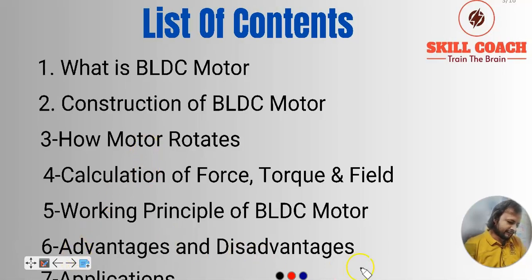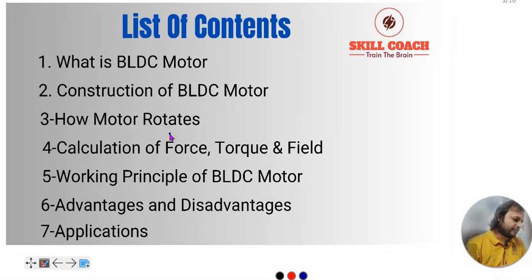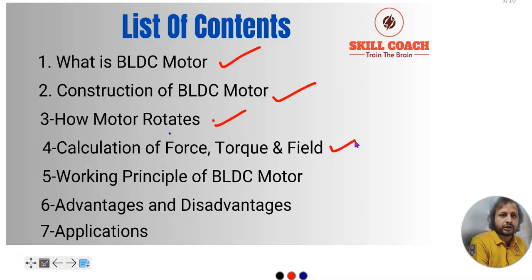So today we are going to cover the following things. First, what is exactly a BLDC motor. Second, construction of the BLDC motor — with the help of diagrams and images we will see what the parts are and how the motor exactly rotates, what are the reasons behind it, the calculation of force, torque and field, which is one of the most important things. Also the working principle, advantages, disadvantages, and many applications — especially why we are using BLDC motors in electric vehicles.